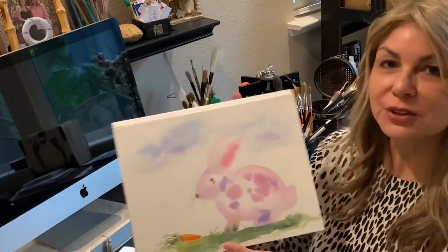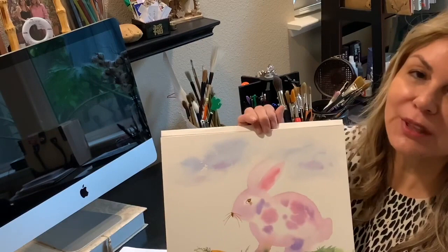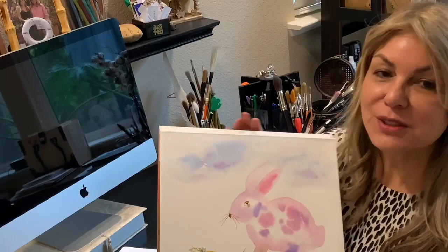You will learn how to mix colors, how to apply the colors to the painting, and get tips on how to soften edges — and just have fun and relax and paint a nice little painting. I know that a lot of you are at home right now, and I just thought this would be a fun project and a chance to share what I know.